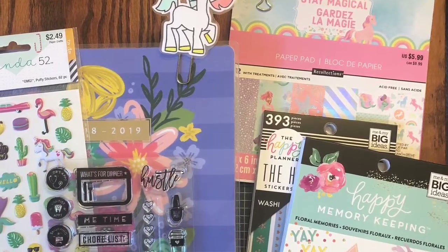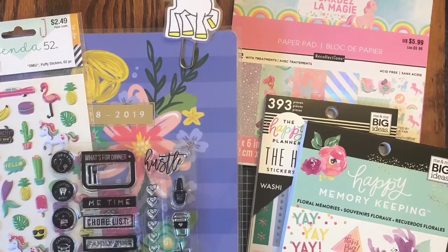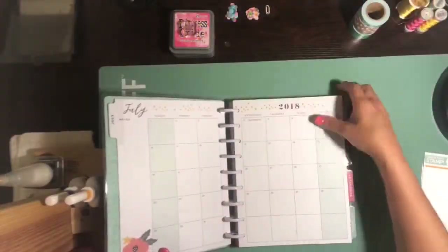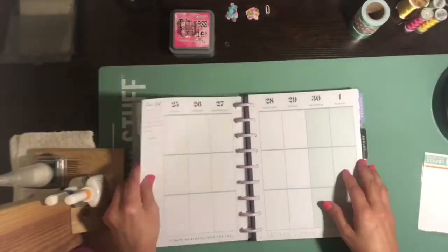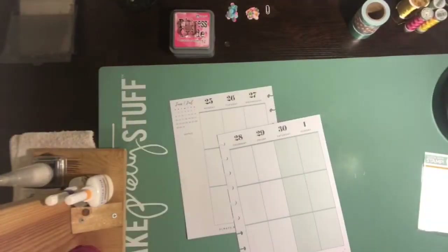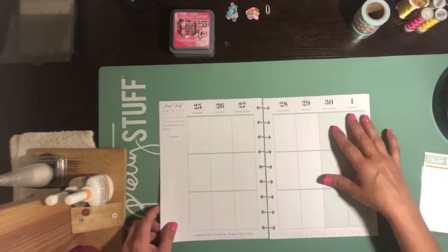Hi guys, it's Dani. I'm back with another process video. This is going to be a plan with me video. I have not done one of these in forever, you guys. I hope you guys still like to watch them. I'm a little rusty, but I totally loved doing this. It was so fun.